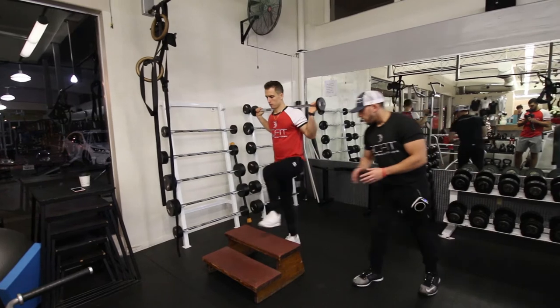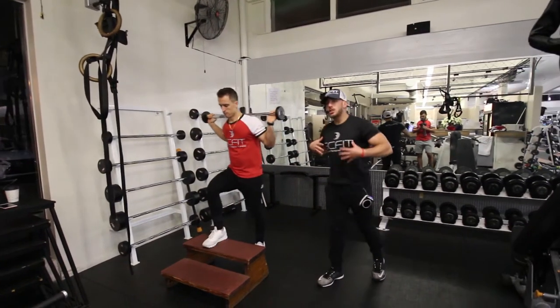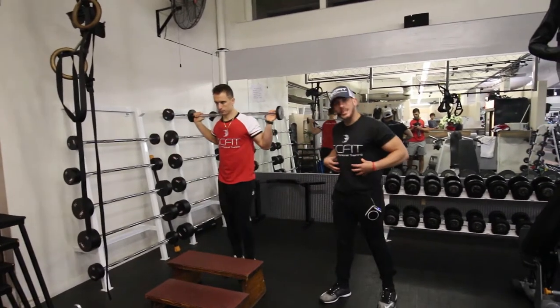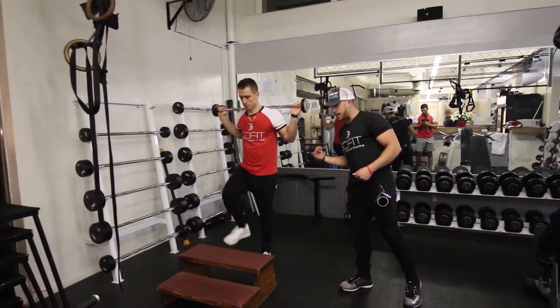As you can see, he's driving through his heel, squeezing his glutes at the top, keeping his chest up high, his back straight, and his core tight. As he comes up, he's going to want to exhale. As he comes down, he inhales.